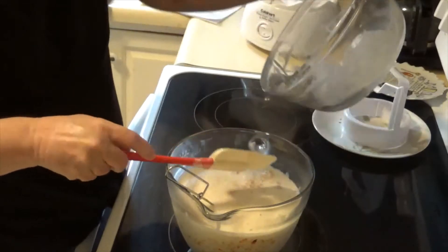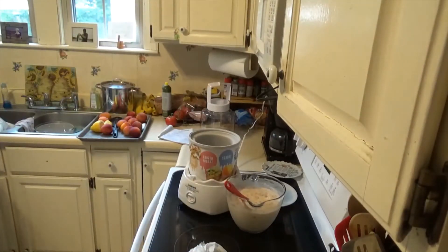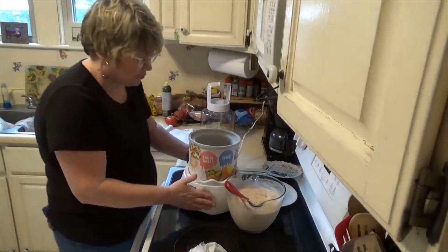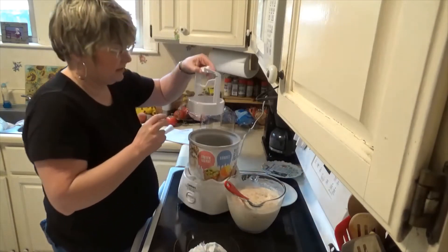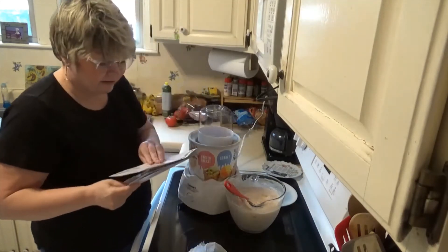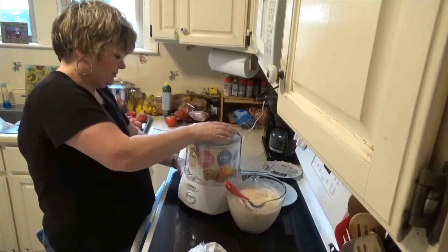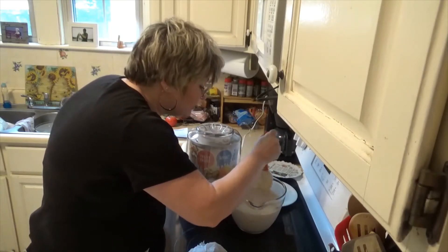You do have to freeze the ice cream bowl for 24 hours before using it. I bought this machine from Walmart yesterday for $39 and I'm excited to see how it works. The base sits on the bottom, and then this is the part you put in your freezer. The round part goes to the top, and then you click this piece down. I did add a little more cinnamon — you can see the little pieces in there.